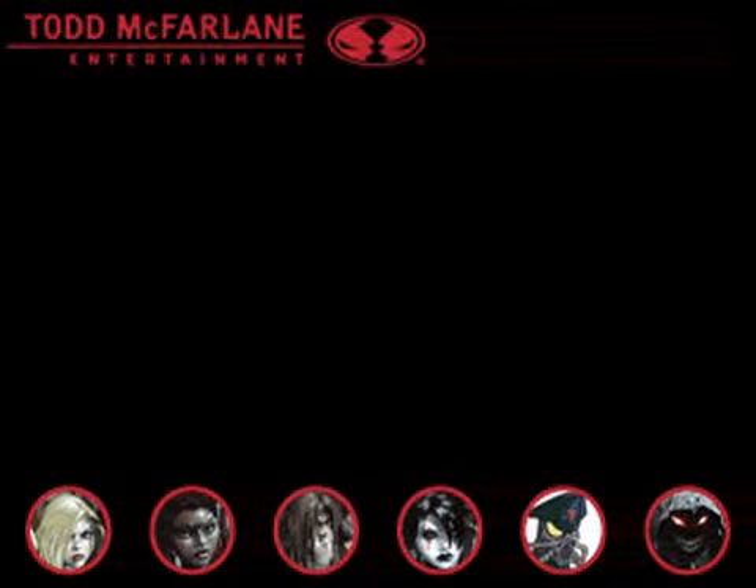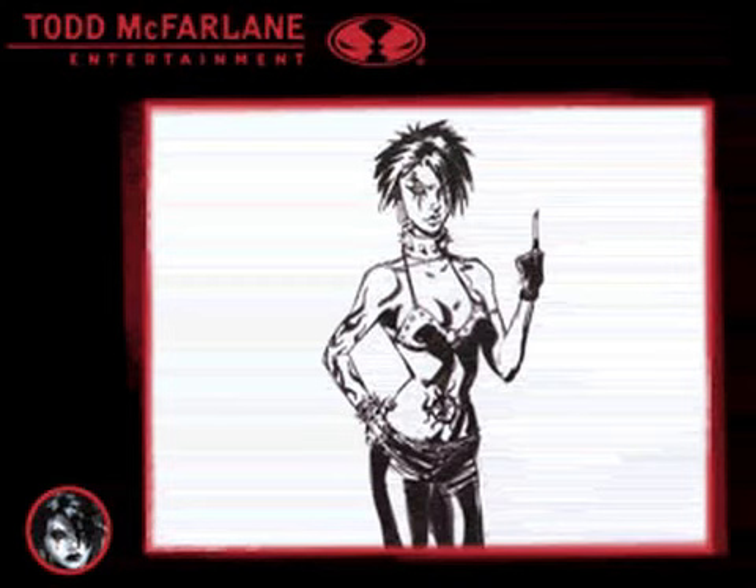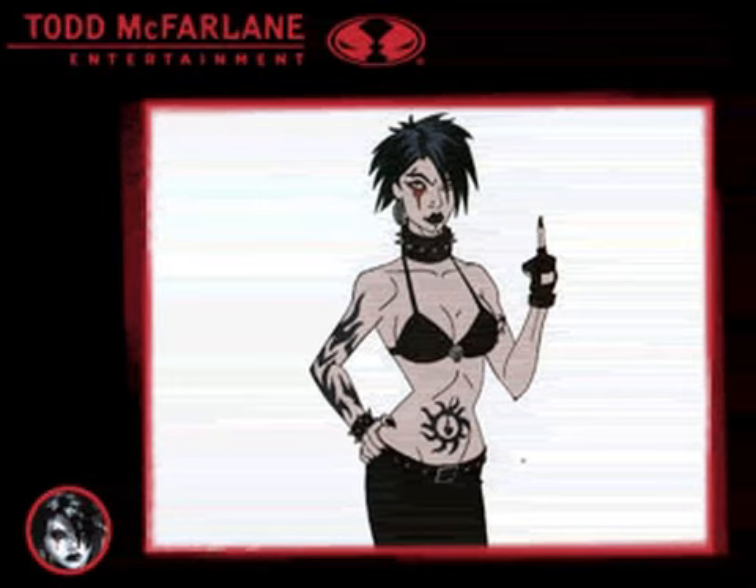One of the other characters that's very popular is our little goth chick. You design her, which is what we have here in black and white. Then we come in and do some dark modeling to see what she's going to look like on screen with a little bit of shadowing. Then ultimately we'll start playing with some color schemes. This one has a little too much flesh tone compared to what you see on the CD cover, so we'll modify that and get her to be a little more pale.